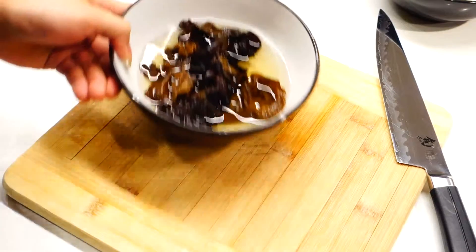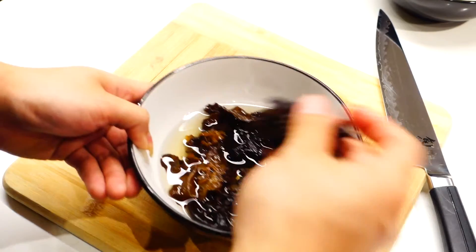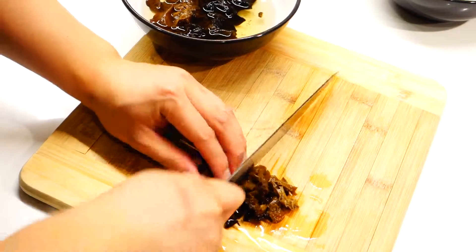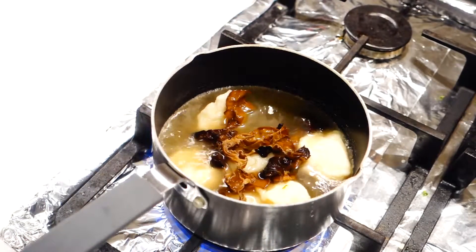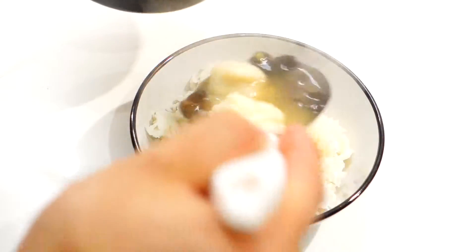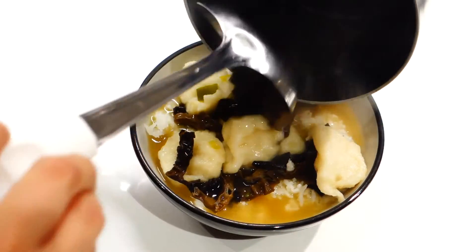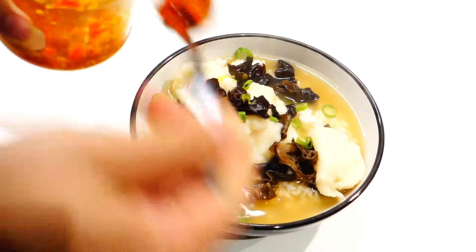This is optional, but black fungus or wood ear mushrooms are usually used in this dish. They usually come in dried form when you buy them from an Asian grocery, so all you need to do is soak them first in warm water. Chop them up and add to the broth, and just let them boil together for 5 minutes. When you're done, simply ladle the soup over a bowl of rice or vermicelli — traditionally it's served with vermicelli but it works with rice as well. Top it up with some spring onions, and I just happen to have some homemade chili paste — totally optional.